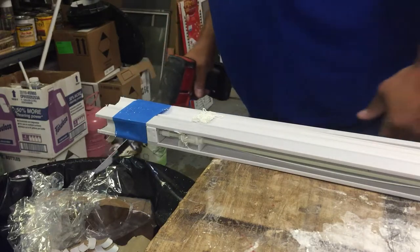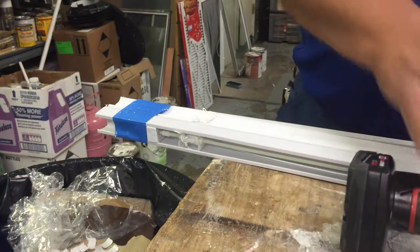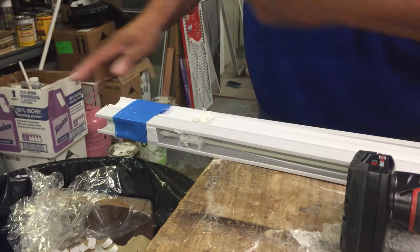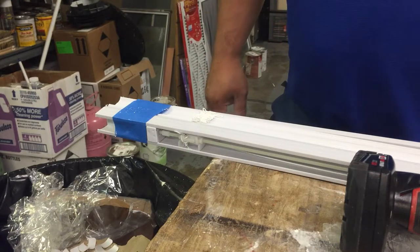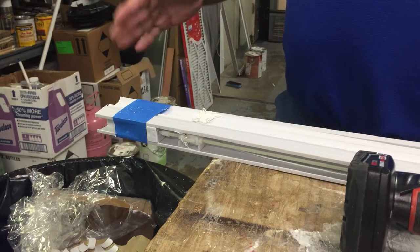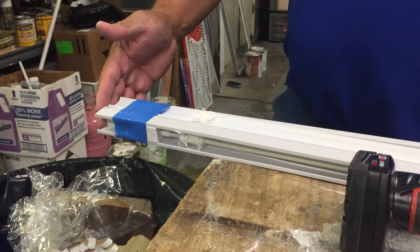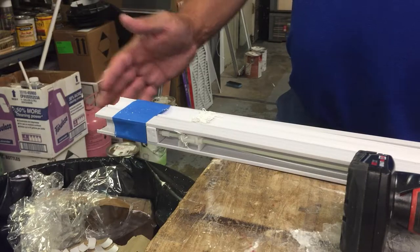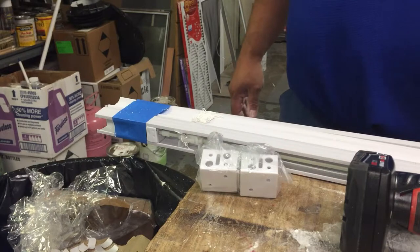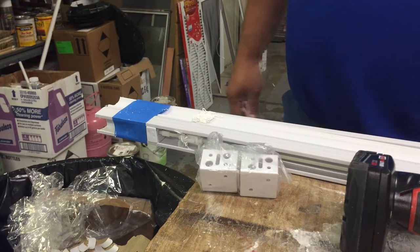I'm pretty happy with that — it came out pretty straight, zero issues. The tape definitely helped hold everything together while I cut it, and everything fell in the garbage can, not on the floor this time. I hope this quick and dirty video is enough to help you guys cut your blind — taping it up, taking the correct measurement from the inside of the window supports, and definitely check the window because they're not always straight. Some are off and you'll put the blind in and it'll be perfect on top but go up against the sides — you want to avoid that.